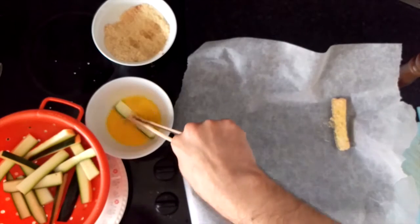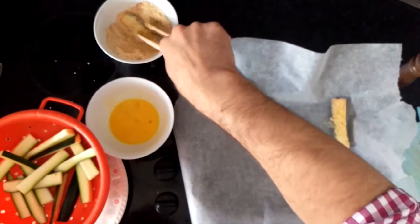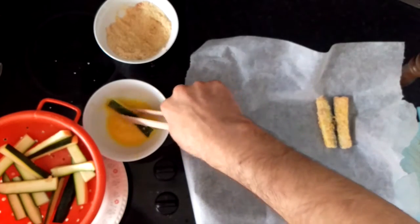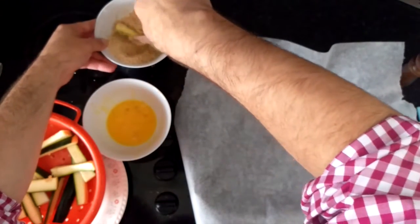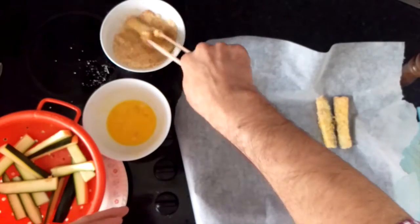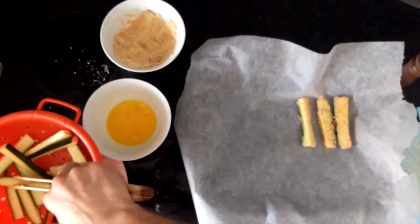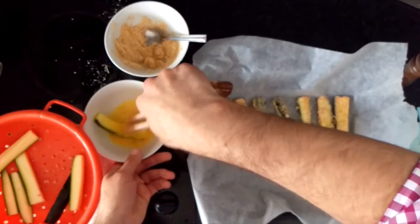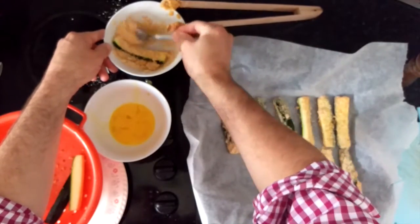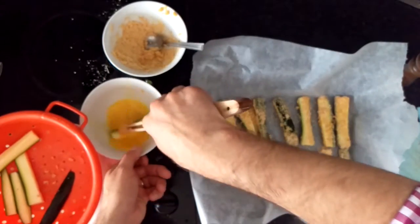Dip the courgette in the egg, smoosh it around a little bit, and then do the same with it in the coating. You want to get it reasonably coated. Dip it around and then place it on the baking tray. Try to make sure they're not all touching each other, as that'll make them stick and they won't cook as evenly. I mentioned previously that I used bigger bowls first time around — this time I've used small, shallow bowls. It's still a bit difficult to get the coating even because of the length of courgettes. I'm thinking of using a plastic freezer bag next time to shake it all together. As a result the coating can get a bit uneven and you can run out of mixture.